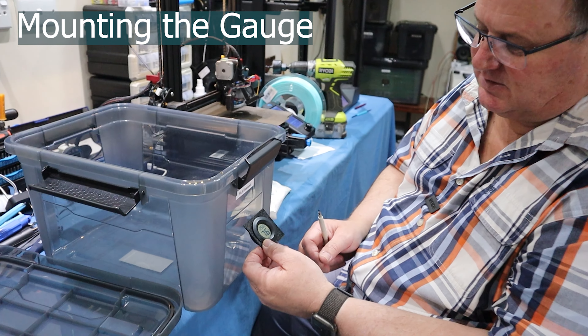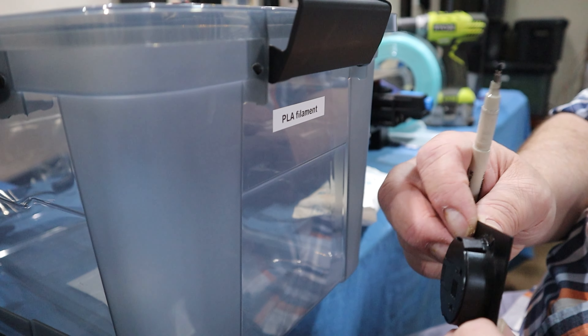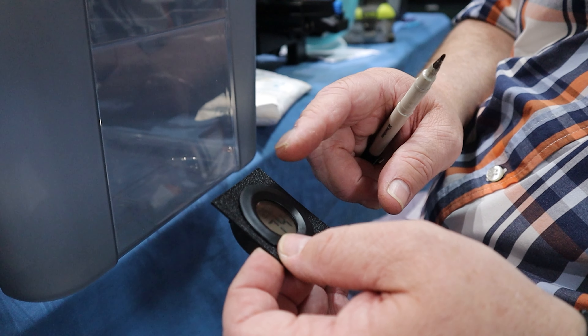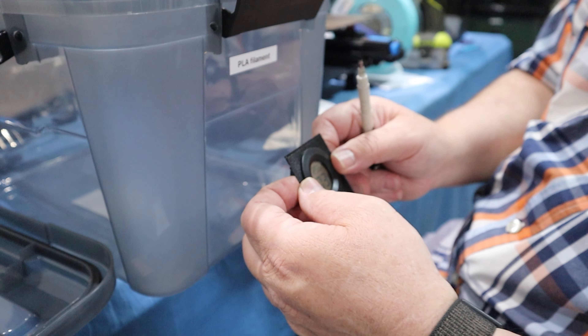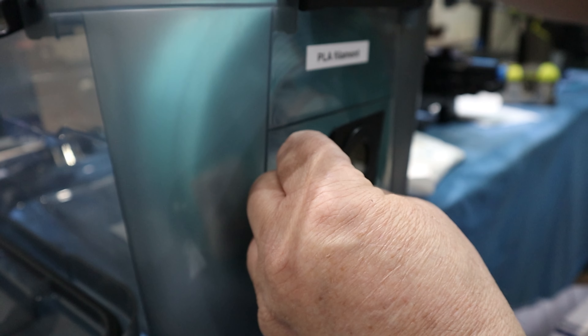I'm going to drill a hole to mount this temperature sensor and humidity gauge. I've 3D printed a mount for this because I don't have a hole saw exactly the right size — the only one I have is too large. So I've printed a surround for it which I'll silicone onto the box to seal it as well. I'm lining it up so the gauge sits in the center of a roll of filament.